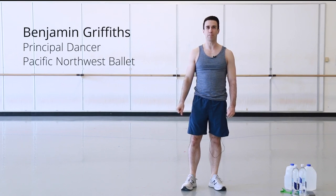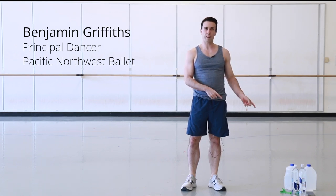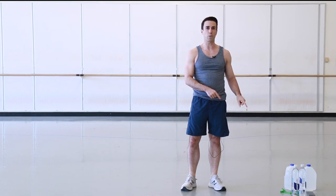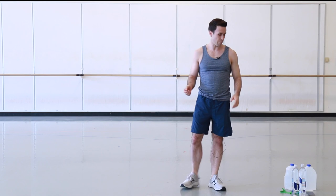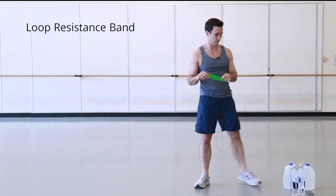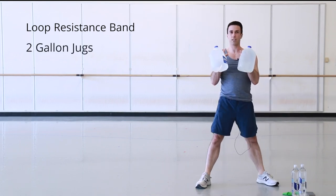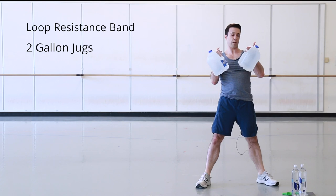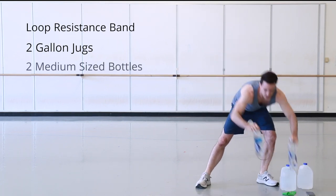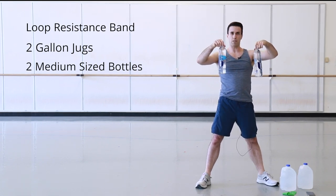Hi, I'm Ben Griffiths. I'm a principal dancer with Pacific Northwest Ballet, and I'm going to be teaching a circuit workout. It's unisex, so men and women can do the workout. We're using equipment that we can find in the grocery store so that everyone can do the workout whether or not they have any equipment at home. I'm using one loop resistance band from Amazon, two gallon jugs of spring water, and two medium-sized smart water bottles for the various exercises.